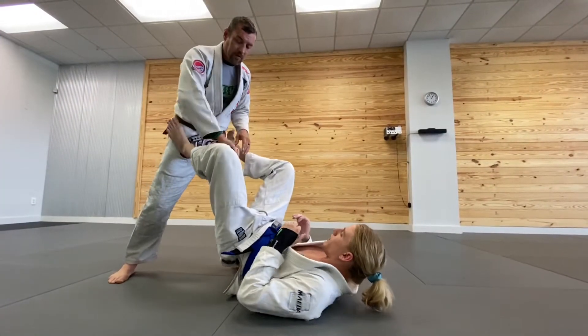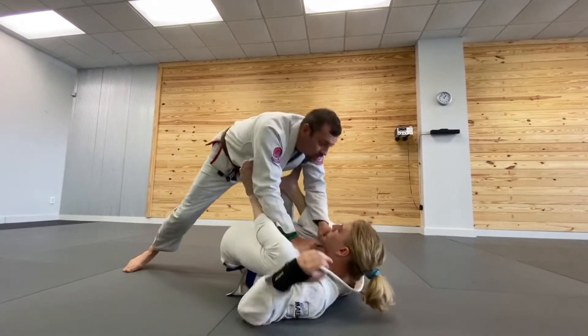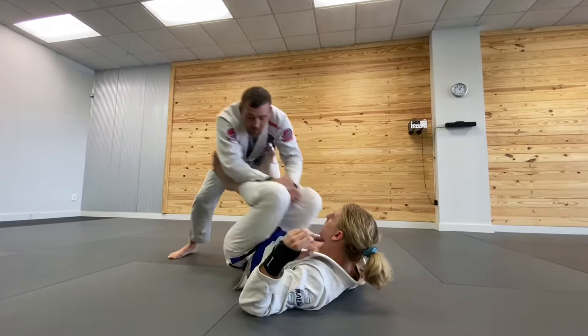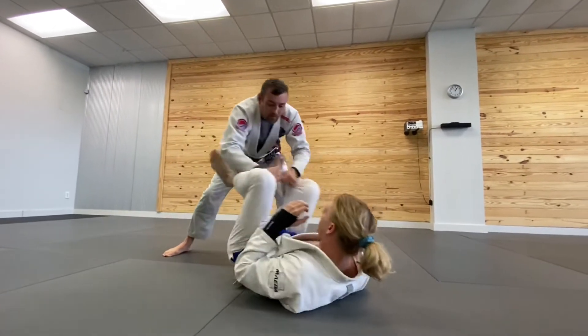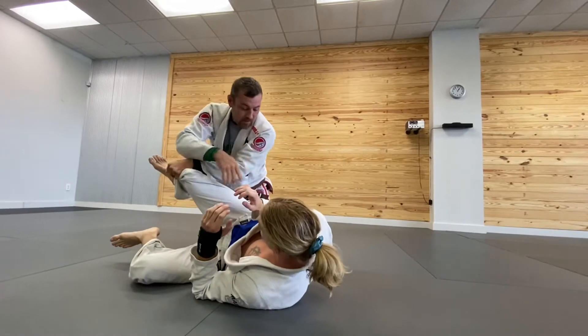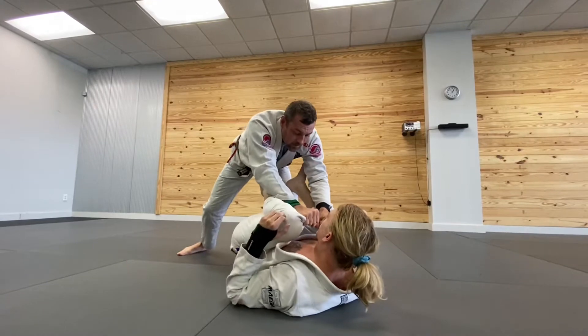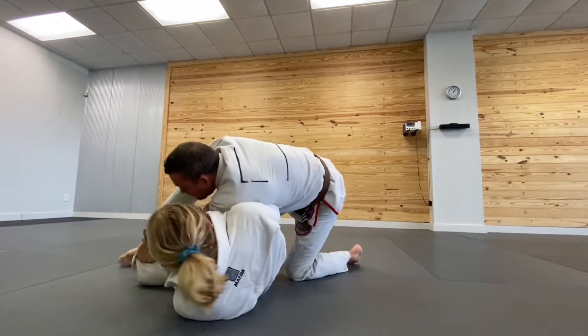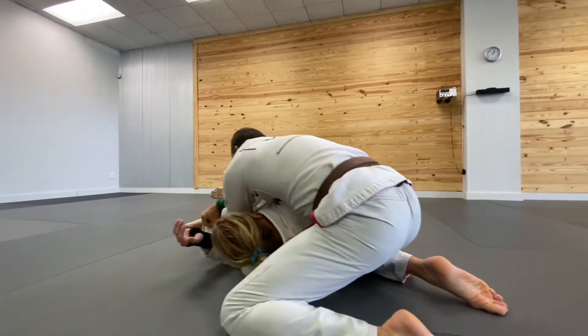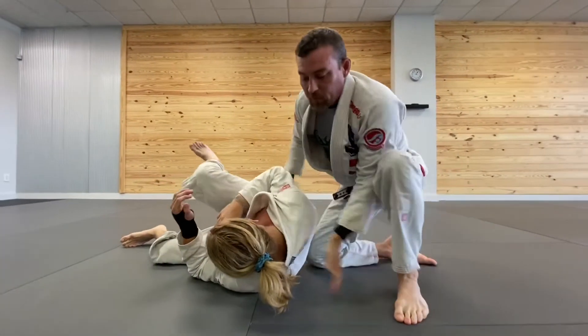One thing we do to pass the guard is grab the pants inside the knees and push him, load him up, and drag back. When I come back I'm gonna cross my arms and drive my shoulder into his gut, or arm, or whatever is available right there. Push in, drive, speed around, and pass — get my control position.